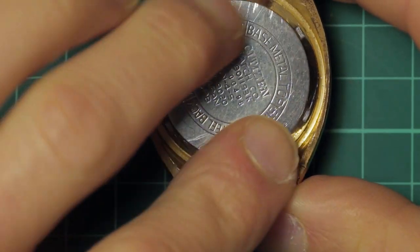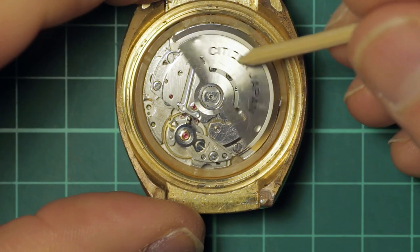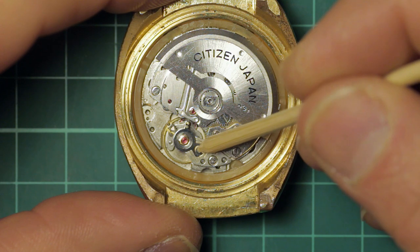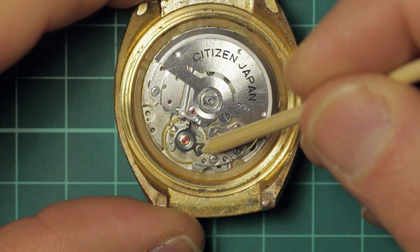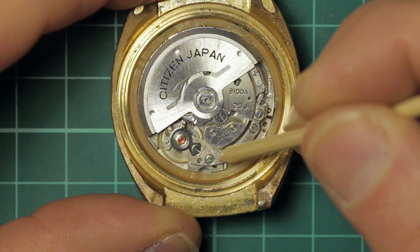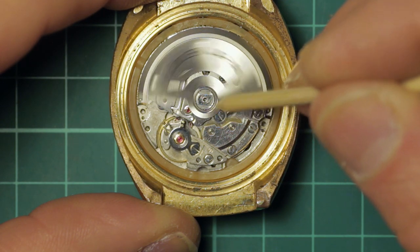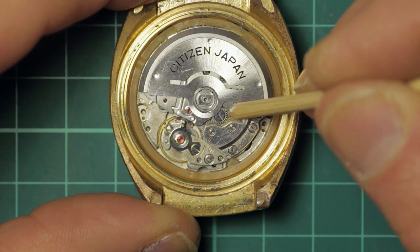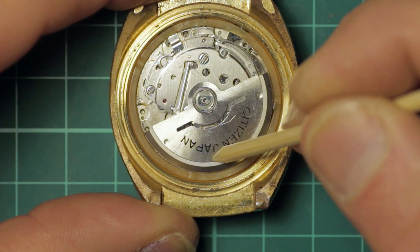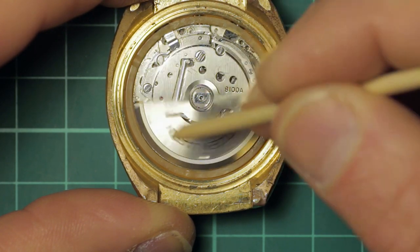I'm going to go ahead and open up the back — there we go, and there you can see the movement with its automatic winding weight. You can see it has a fine adjuster on the balance, which is a nice touch. The automatic winding system is encased under this little bridge: you have a transmission, a drive gear, an intermediate wheel, and two reversing wheels under this bridge. Here is the bridge with all the chronograph works underneath.